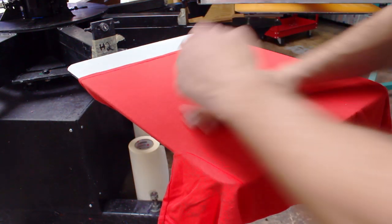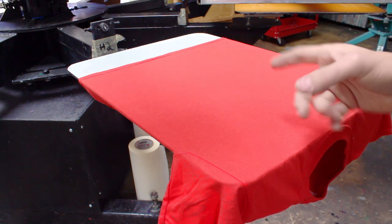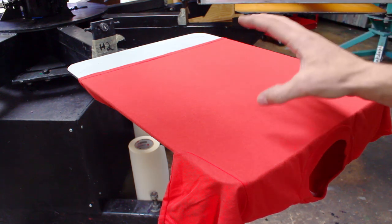Our test subject is a good old Gildan 5000. You guys know how these shirts tend to be notorious for having fibrillation. So let's go ahead and do a test print and I'll show you guys how it comes out.